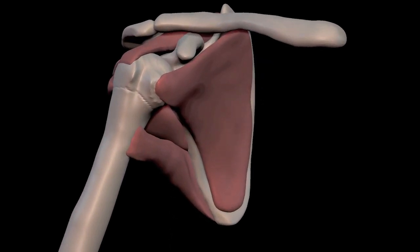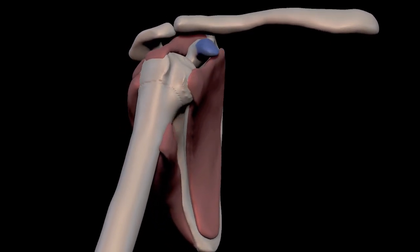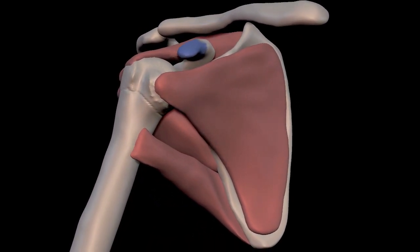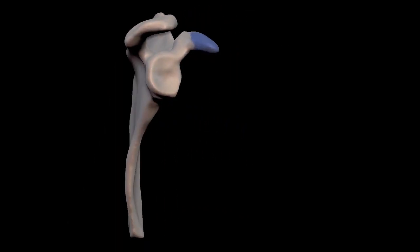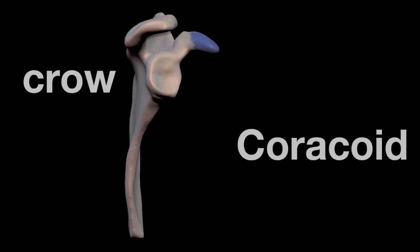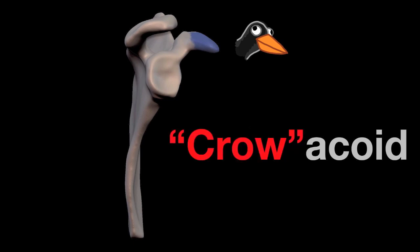Before we go any further, I want to stop and give attention to a part of the scapula called the coracoid process, and I'll highlight it here in blue. It sticks out and is the attachment for several of the muscles that we'll be talking about. Coracoid means crow in Latin, and it gets its name because it looks like a crow's beak. To remember it, just smush it up a little bit and say 'croacoid' — that will help you remember the shape of it and also the name, coracoid.